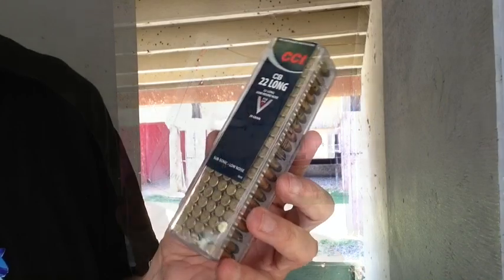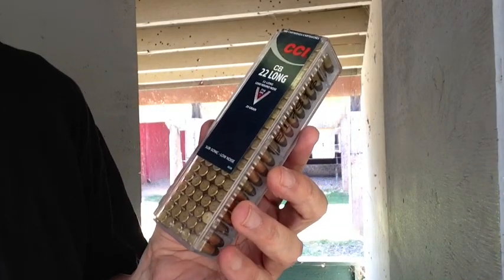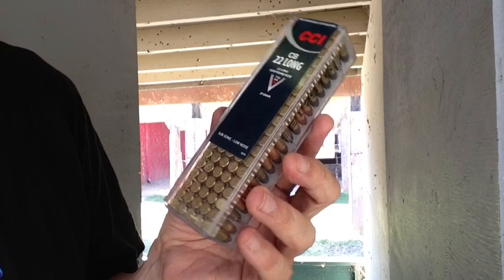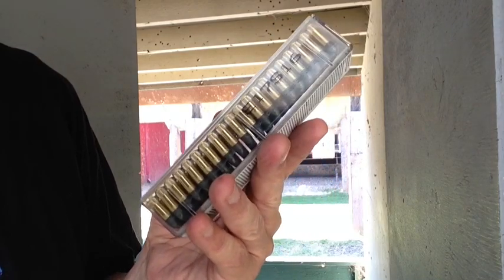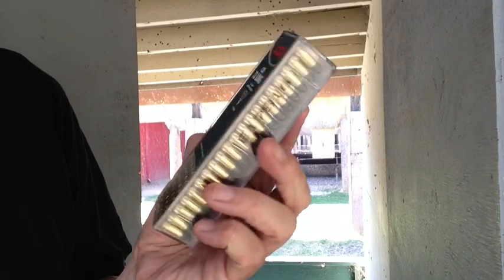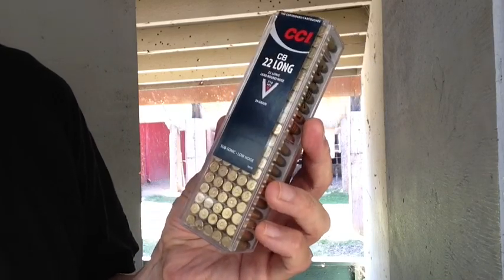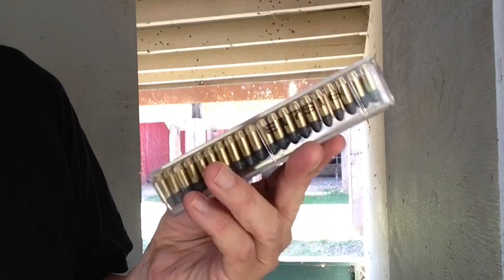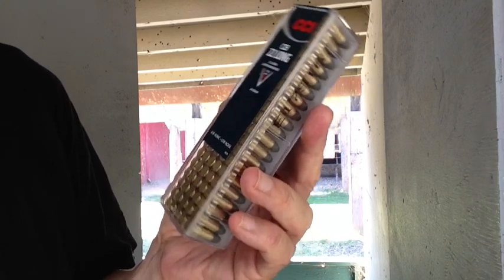We'll try again. We're going to shoot some of these CCI 22 Longs that we got from Midway USA back a while ago when it was really scarce and really expensive and all they had was 22 Longs, so I got a couple boxes of these just to give them a try.